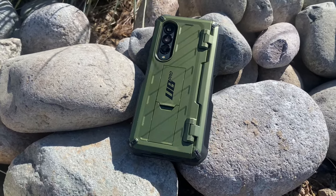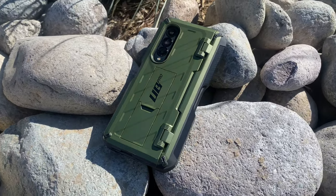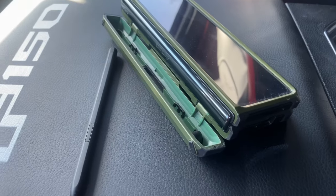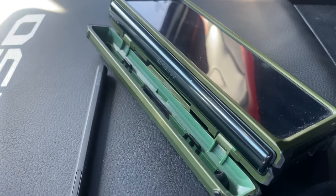Hello and welcome to Contractor's Point of View. My name is Gary and today we're going to be taking a look at the Supcase Unicorn Beetle Pro for the Samsung Galaxy Z Fold 3.